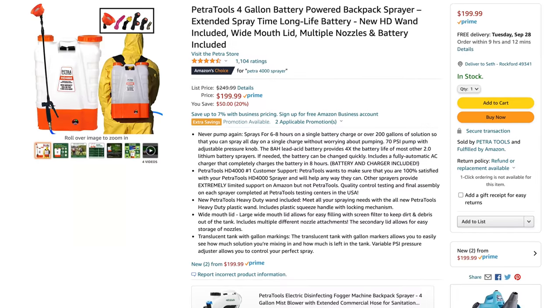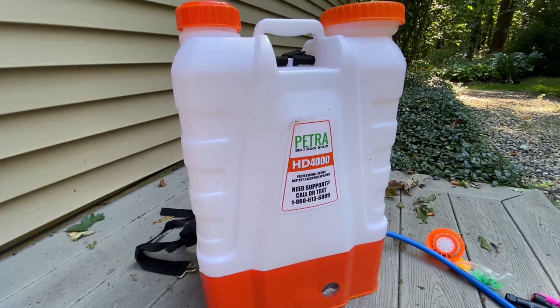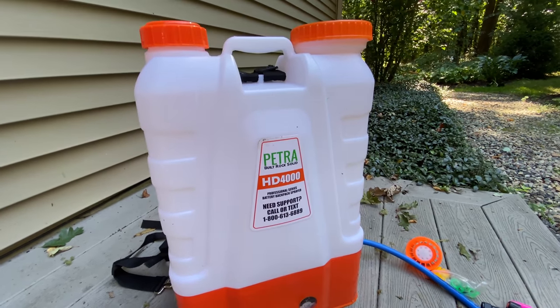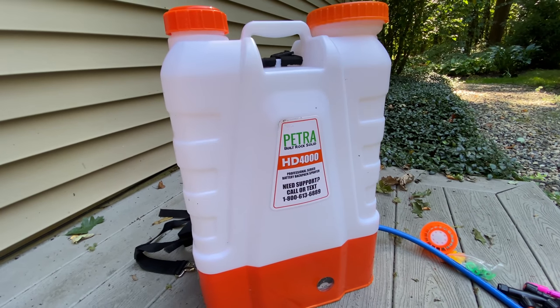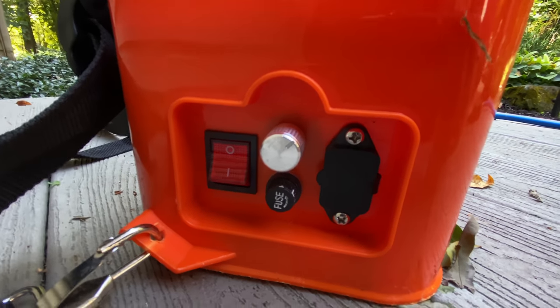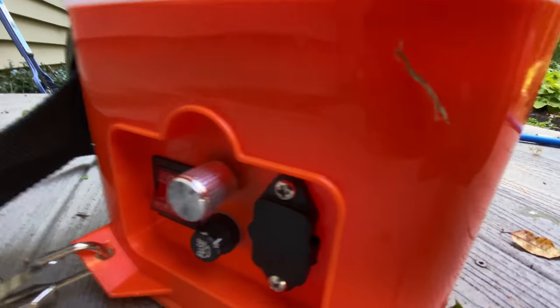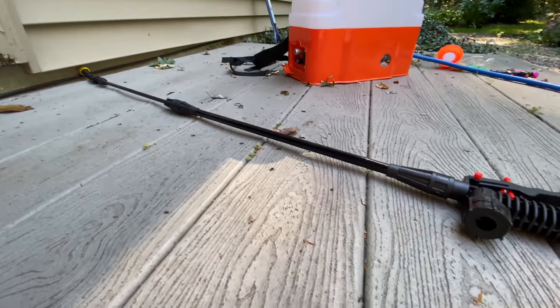Let me show you the equipment. This right here is the backpack sprayer I have — I got it on Amazon. It's actually perfect for my yard, which is two acres, mostly woods. I ended up going through exactly this amount, and this is a four-gallon tank. If you have a smaller yard you probably don't need something this big. If you have a bigger yard, you can just fill it up a few times. It's electric-powered and once you turn it on, it keeps the fluid flowing through this tube and out of this wand and nozzle.